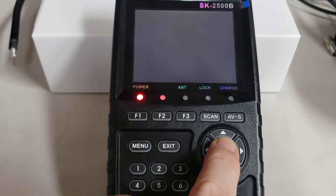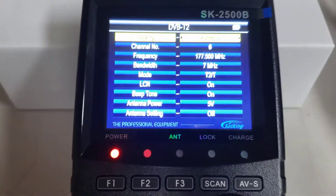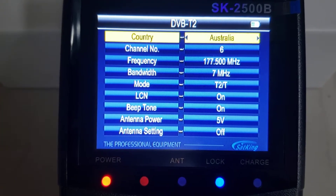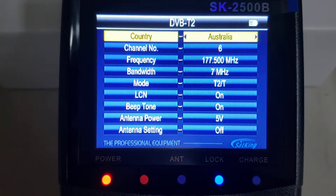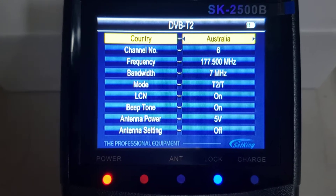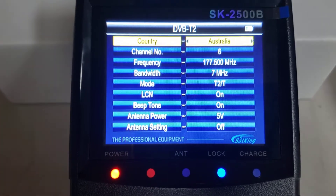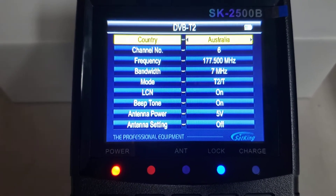Press the OK button. You'll see it lands by default on channel 6, which is the lowest digital channel in Australia — that happens to be channel 7 in Melbourne. You can see the lock light actually comes straight on, so we know straight away there's a channel there.